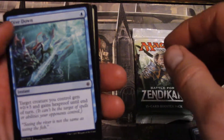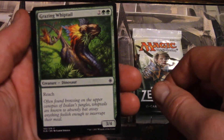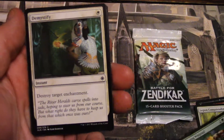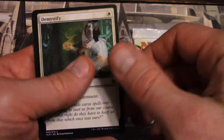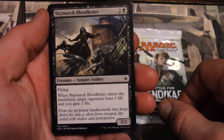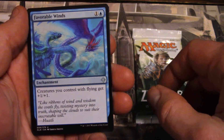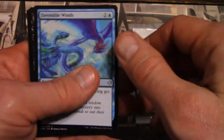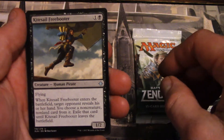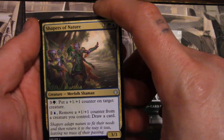Storm Sculptor, Diver Down, Grazing Whiptail — a 3/4 with reach, Demystify, Sky March Blood Letter. Favorable Winds is our first uncommon. Kite Sail Freebooter, Shapers of Nature.